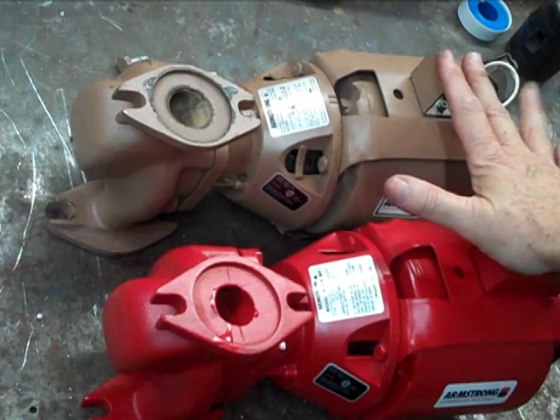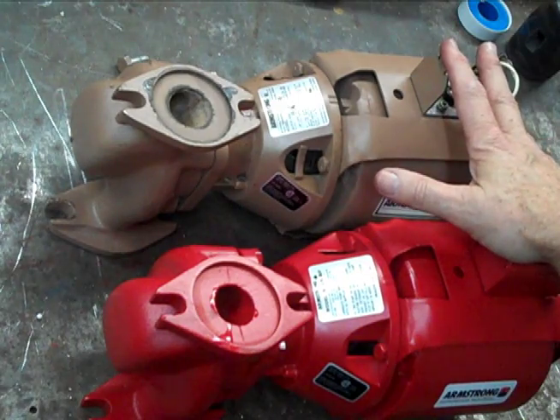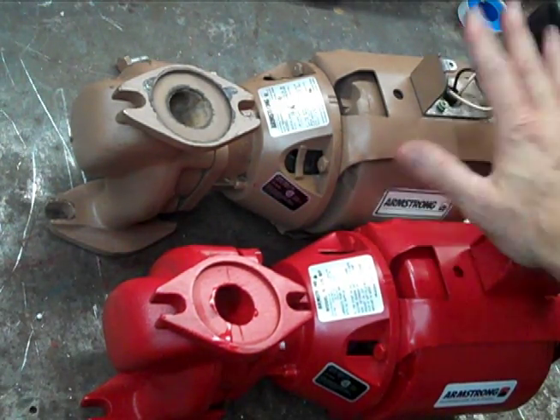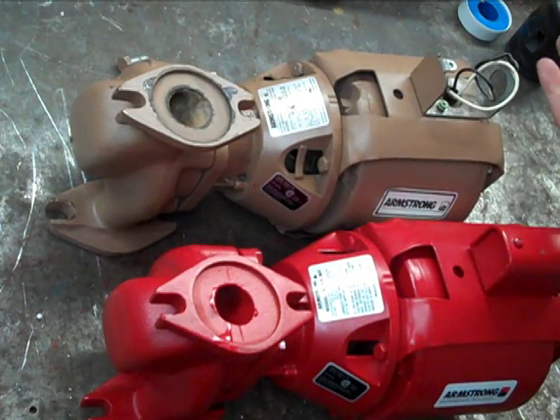These are typical of the B&G 100 series, the Tayco 110, the Armstrong S25 — which is what these are — and they're also typical of pumps up to about three-quarters of a horsepower.